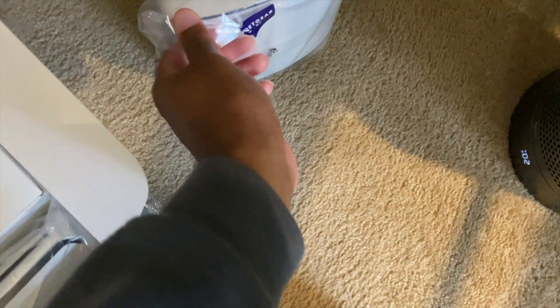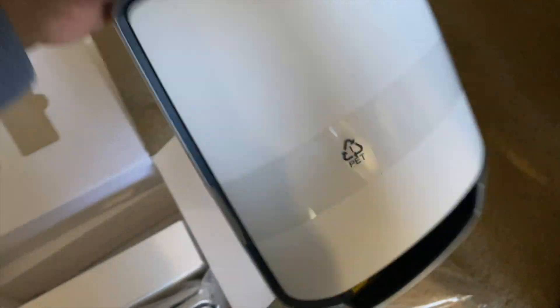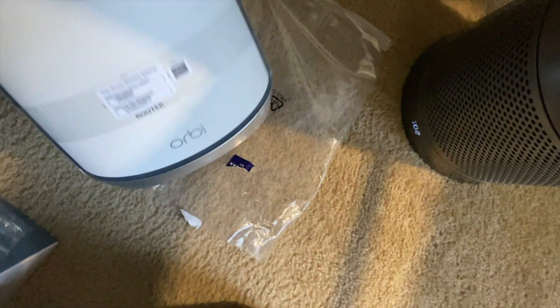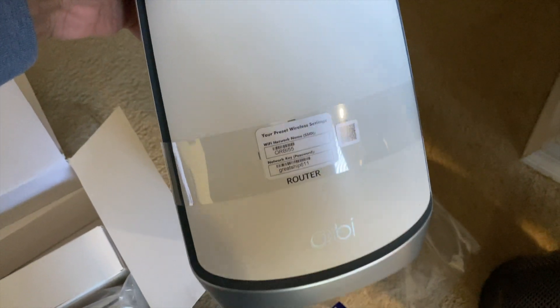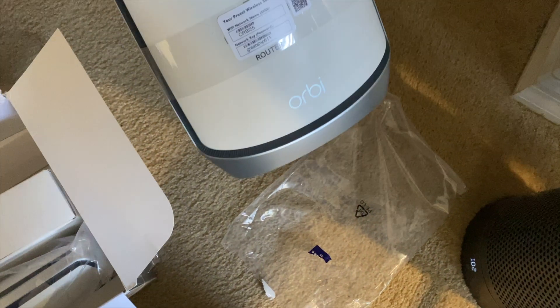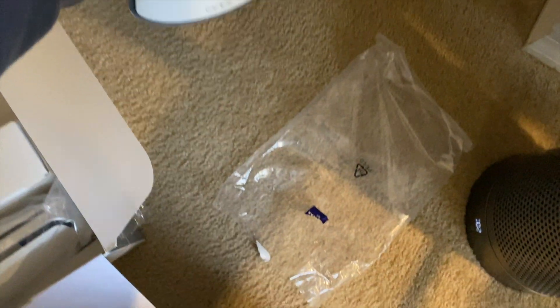These towers are pretty big — well, about the same size, but they looked a little bit bigger than the last models. We're going to do a quick size comparison. Let's take this out of the package. Okay, so I believe that this is the router.